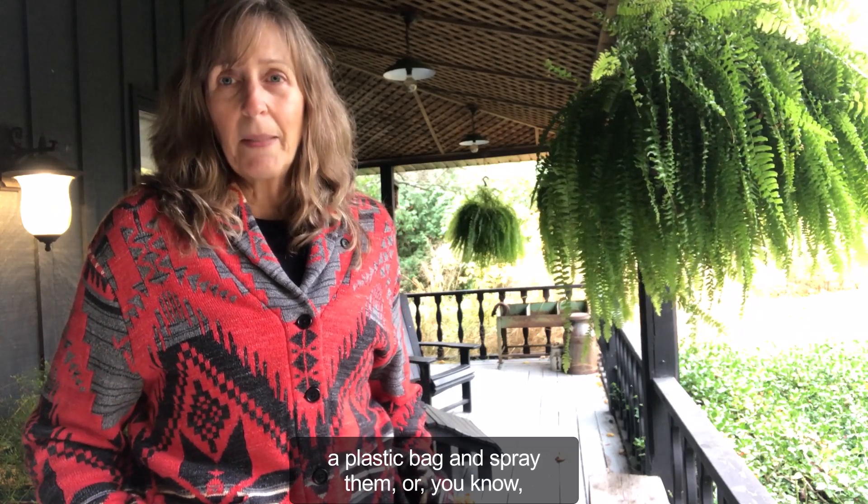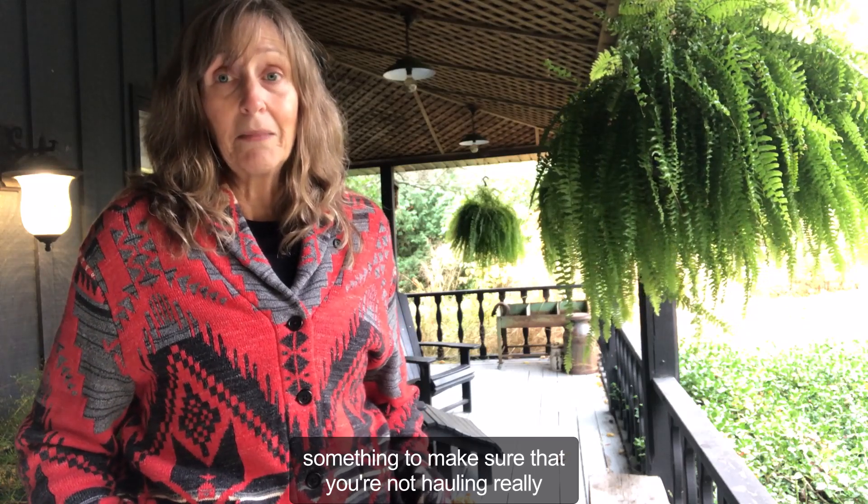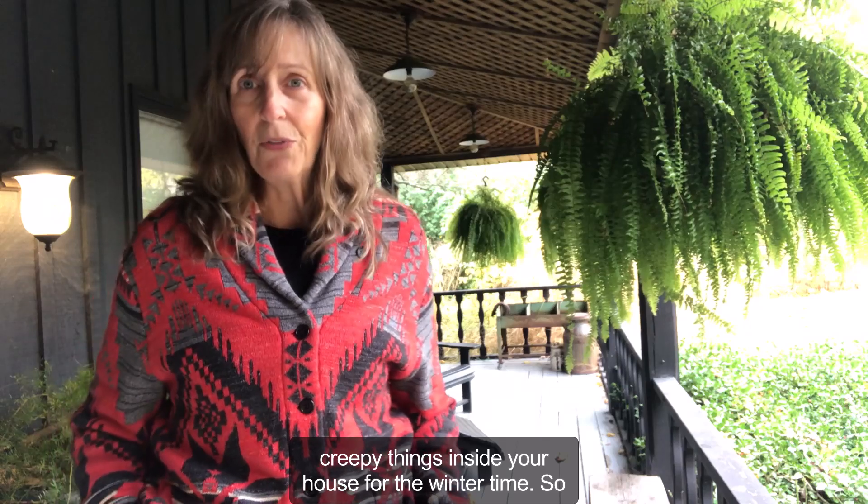Either put them in a plastic bag and spray them, or do something to make sure that you're not hauling really creepy things inside your house for the wintertime.